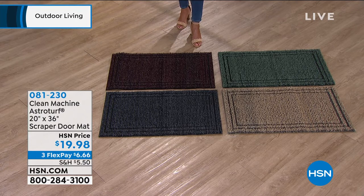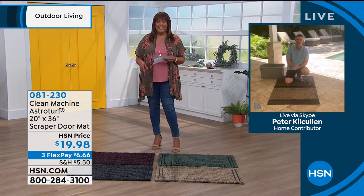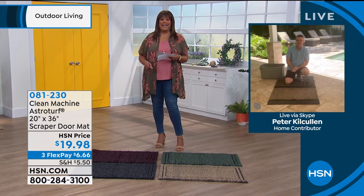I want to bring in Peter Kilcullen because he knew before I did, before I moved to Florida. Debbie, you need to get these. And so Peter, today is the day. How are you, my friend?